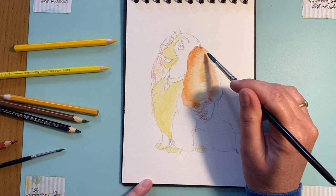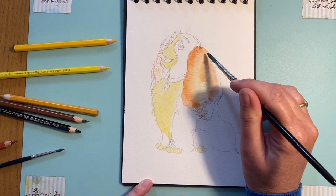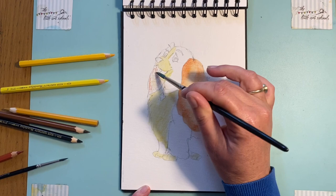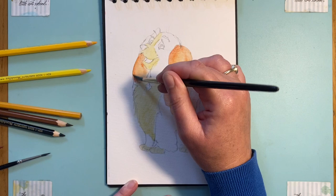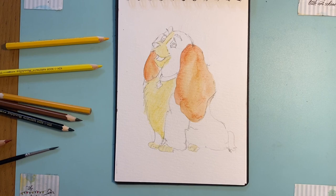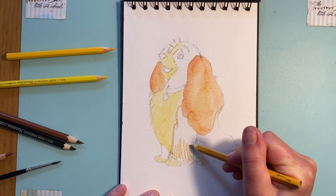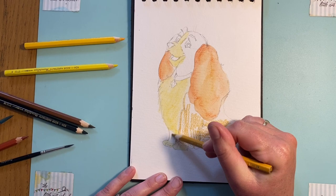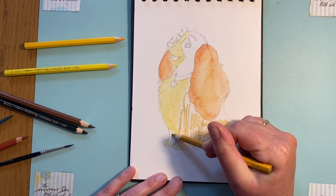There we go. You can see how the yellow tones down the real intensity of that very dark red of the ears. You can go darker if you want - just put more pigment on. I'll do the same with this one here, being careful as I go around it. The last bit of the main colouring of the dog: I'm going to take the yellow ochre and colour in these bits here. These are really furry so I'm really going to go in with a bit of the fur texture there, getting plenty of pigment down on the paper, and the same here.